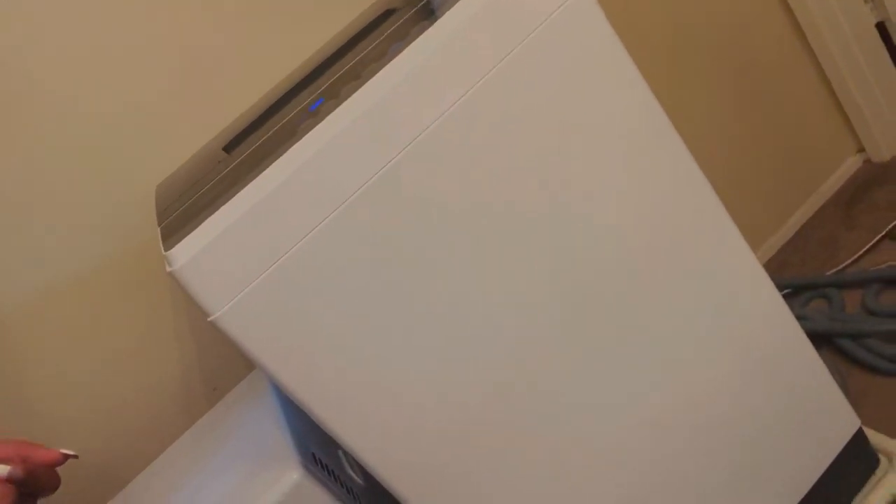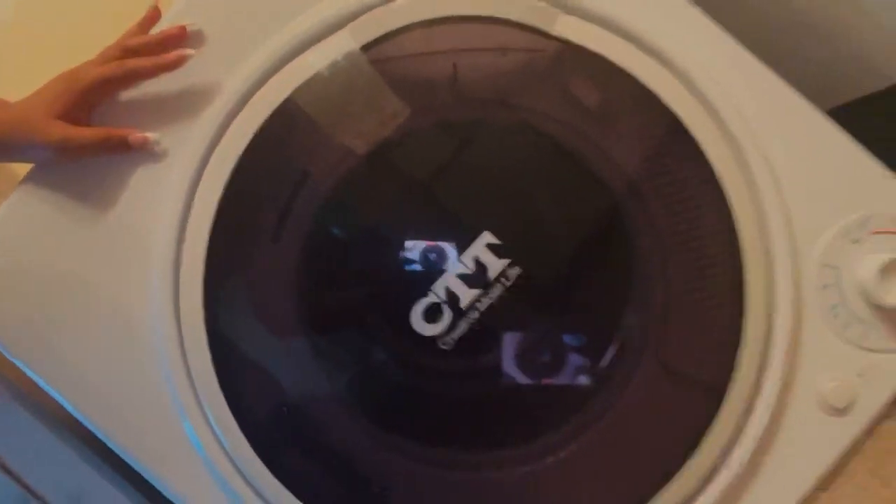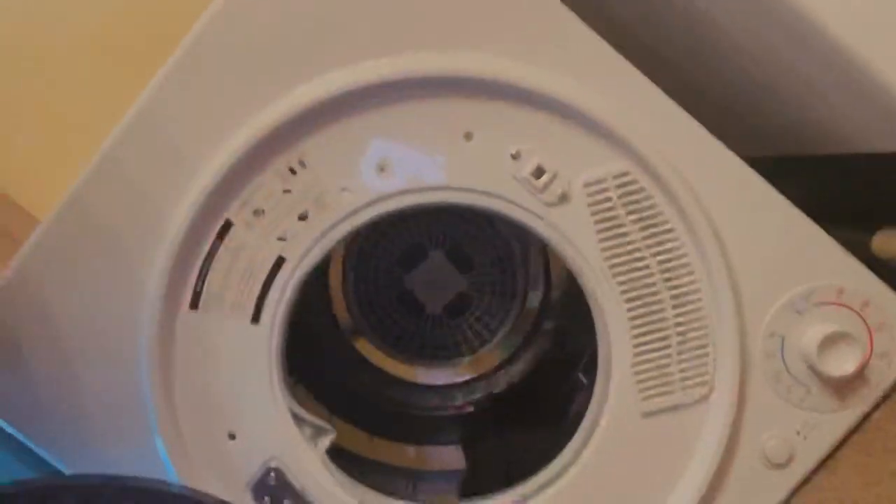Let's start with my HéloHome washer — here it is. I'll go into detail about the tubing I purchased. This is the dolly I bought, about $19. I don't really need the dolly anymore because I purchased longer tubing, so I don't need to move the washer anymore. And here is my CTT dryer — I'll go into detail on both of them.